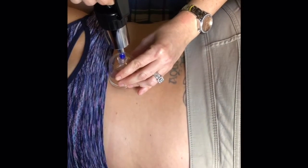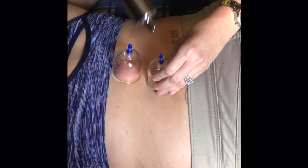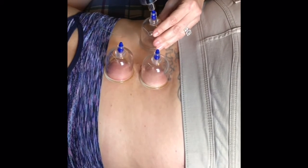Cupping can be done with the needles and without the needles, but for this presentation we're doing it with the needles. We can leave the cups in for 15 minutes or longer, depending on how much pain she's having.